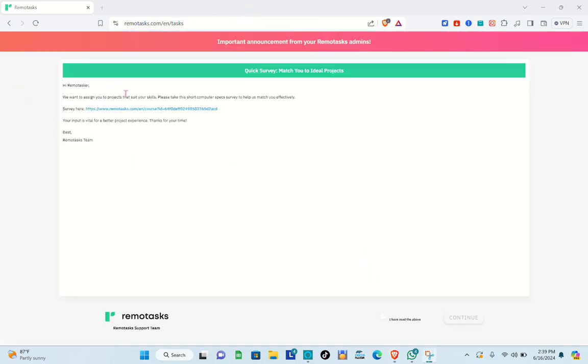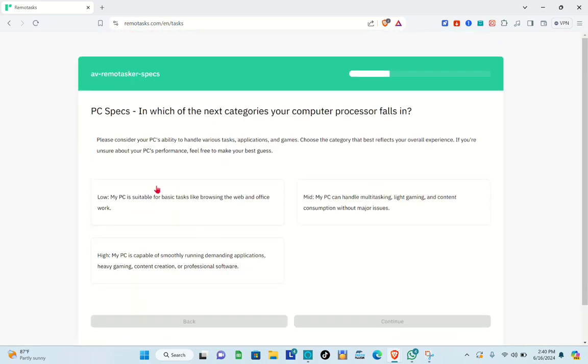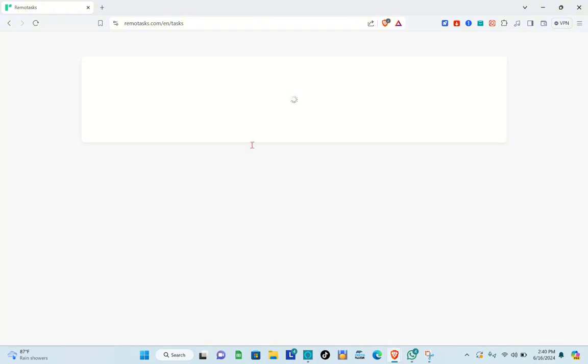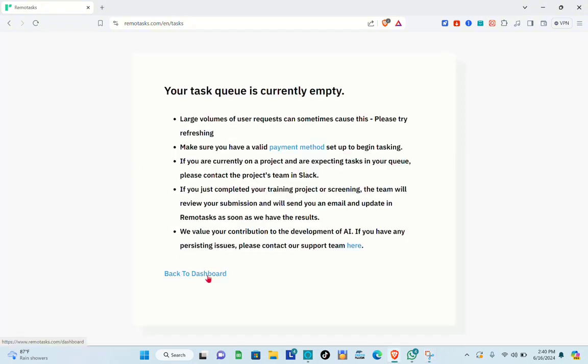There's a quick survey about the specs of your device. Be honest about your device specifications, because the more powerful your device, the more tasks you can receive. If Remote Task assigns you a task that requires a high-spec device and you don't actually have one, you won't be able to complete it. Click Continue and then Start.